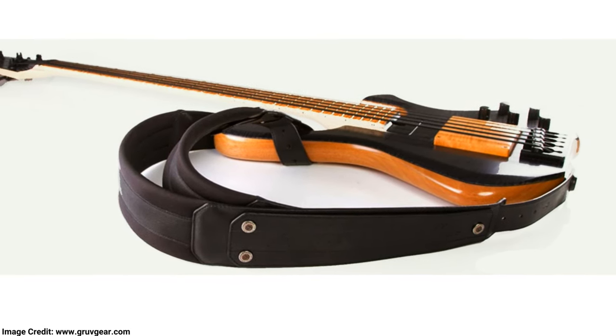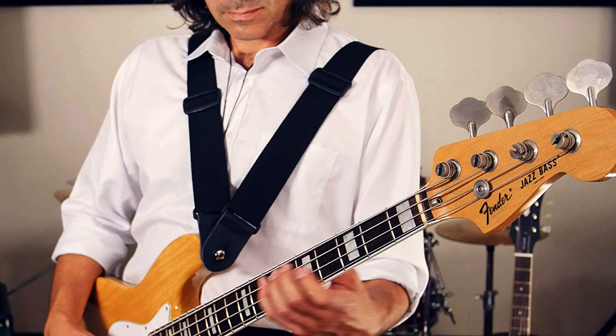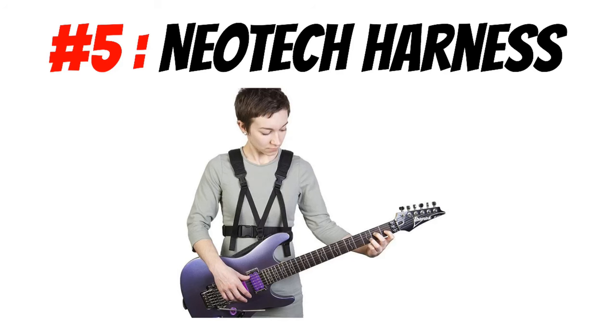This is not the case with most other dual guitar straps, which make it pretty obvious that you're wearing a double strap. Furthermore, this is perfect for bass as well as electric guitar.